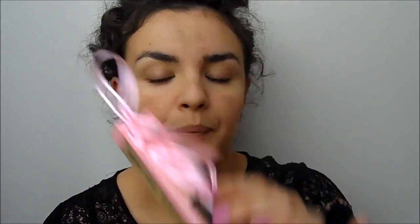Now I've got a really exciting thing from Soap & Glory — this is their All Day Lid Shadow and Liner Stick Pencil. I have been having a real issue lately with my eyeshadow creasing. No matter what I've been using, it's just been creasing really badly. This doesn't crease.